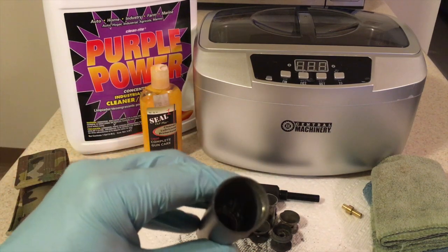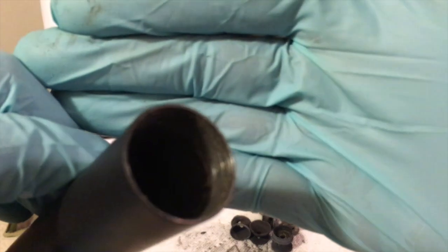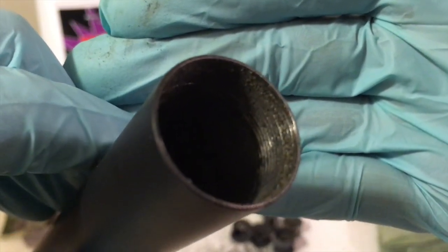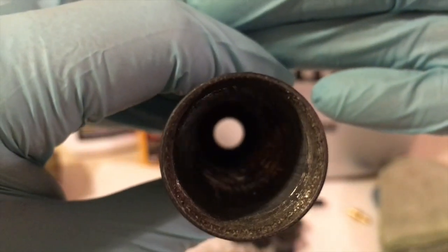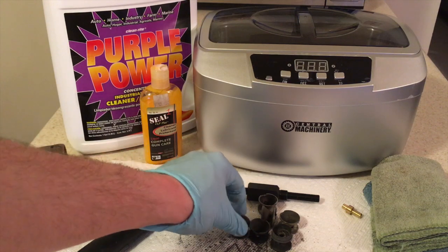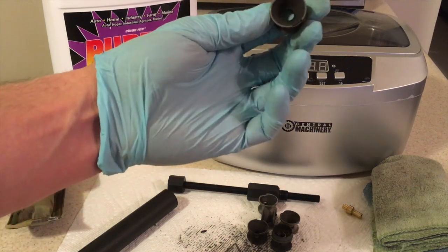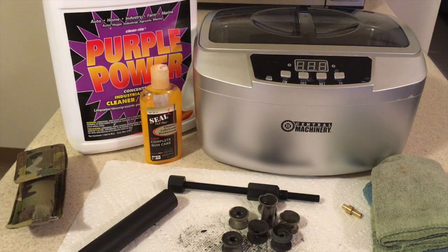Let's take a look down this tube. You can see there's a lot of gunk in the threads - definitely need to clean those out pretty extensively before putting this back together. The tube itself, from my perspective, has been cleaned for the most part. There's still some carbon fouling on the inside ends, but for the most part the carbon has been scraped off as the baffles were pushed out.